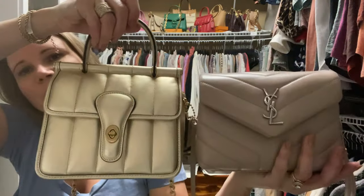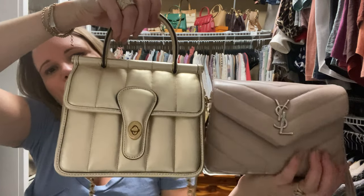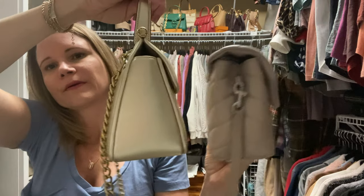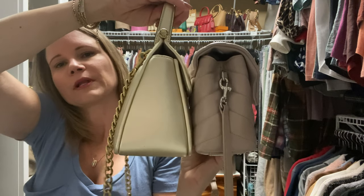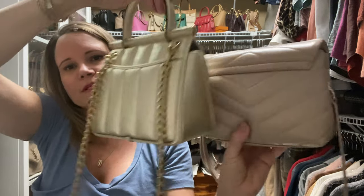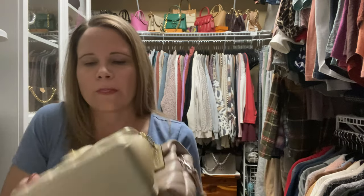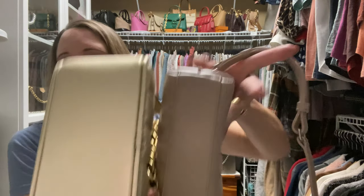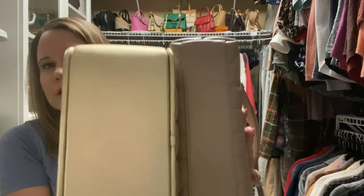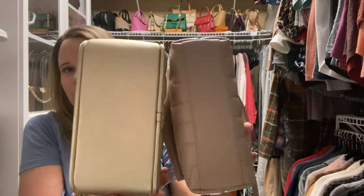Next I'd like to show you the Willis 18 compared to the Toy Lulu. They look pretty similar in size. The Willis 18 may be a touch wider at the bottom, but at the top it's narrower. This Willis 18 is in soft metallic gold, and you can see it actually is a fair amount wider when you look at it from the bottom.